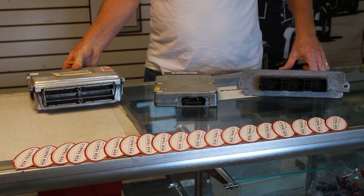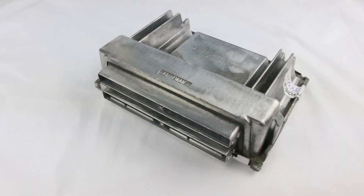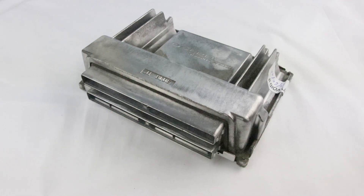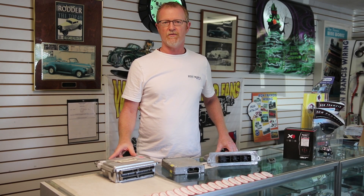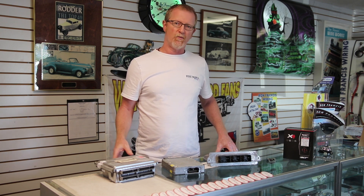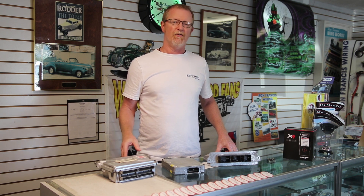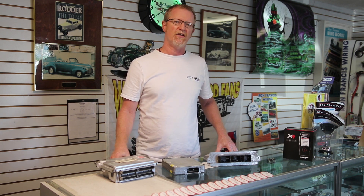First we have a GM ECM here. This is typical for late 90s, early 2000s LS engines. The way we can reprogram these is a hard reflash. We have software that will actually take the factory program — we can manipulate it to eliminate any emissions, reduce fan turn-on temperatures, and change gear ratio and tire sizes to make a nice easy installation for you.